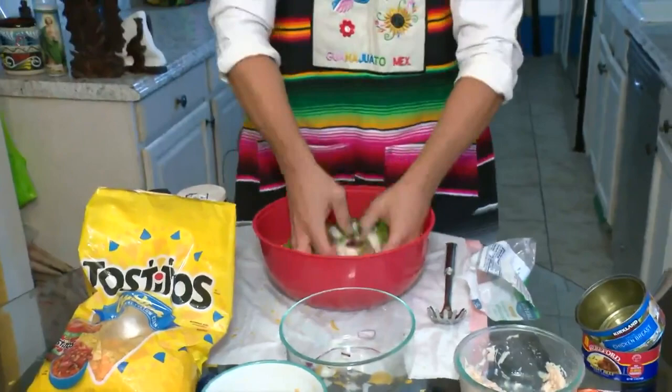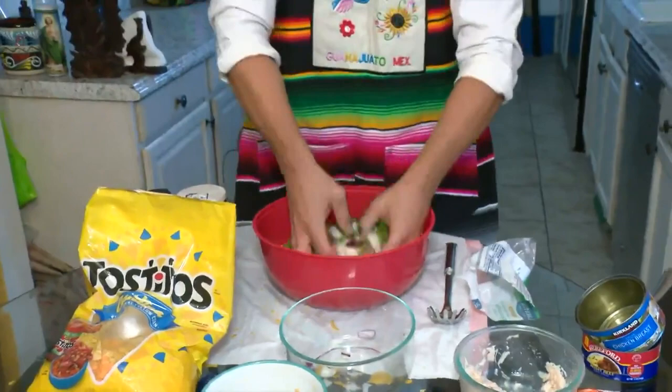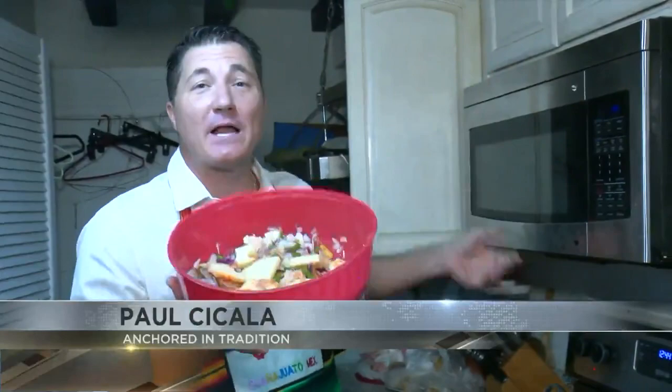And of course, we have some chiles — we have jalapeños. I washed my hands beforehand, so I'm going to go ahead and mix things up the best I can here. And just a little bit of spice — I'm going to use some sriracha, let's throw some of that in there.